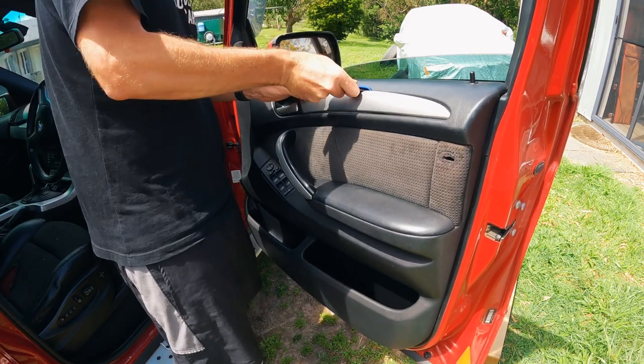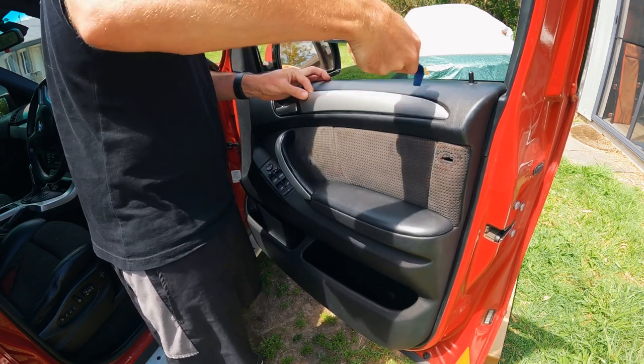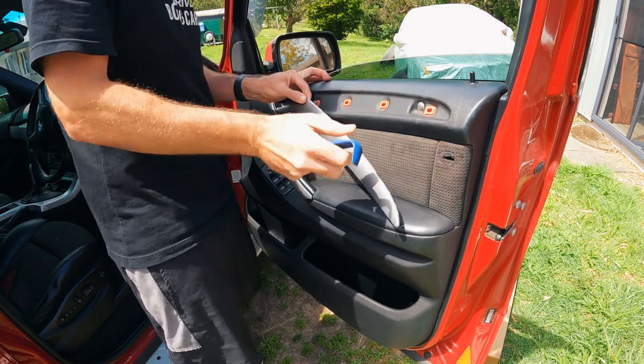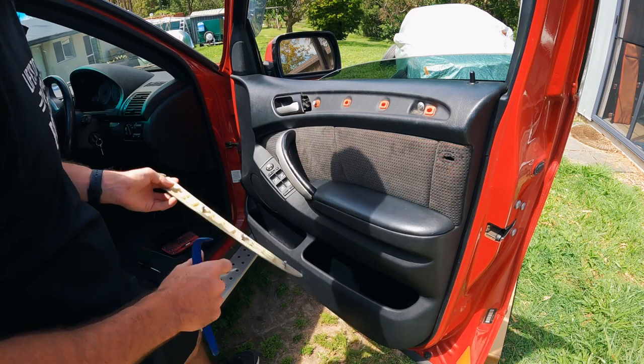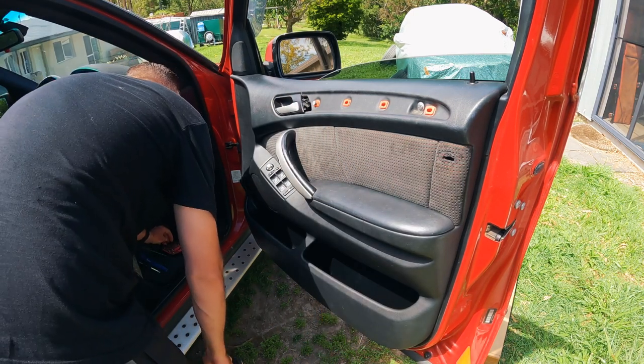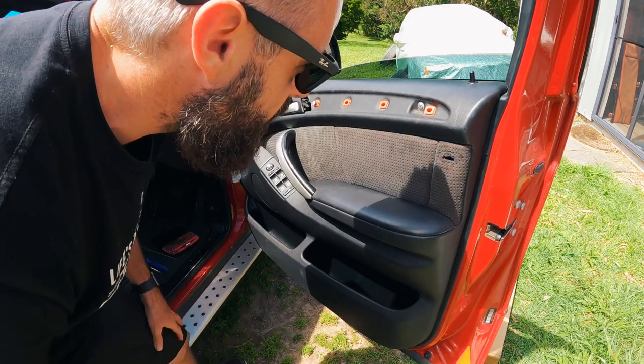We'll get access to that. There we go — we only broke one clip, though it looks like somebody broke it before me. Torx bits... BMW... oh my God, this one's been replaced with a flat blade.